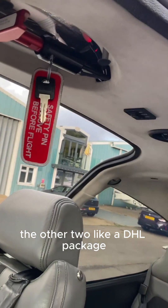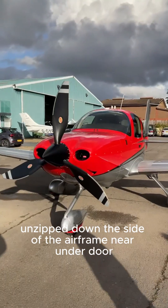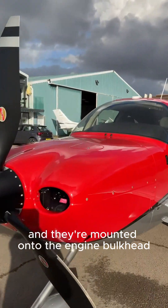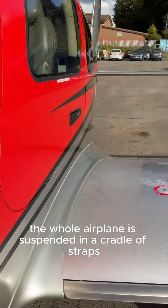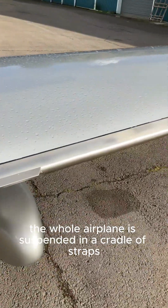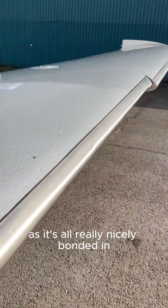The other two, like a DHL package, unzip down the side of the airframe near the door, and they're mounted onto the engine bulkhead, just behind the engine, so the whole airplane is suspended in a cradle of straps. You can't see any of it on the fuselage, as it's all really nicely bonded in.